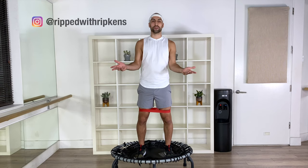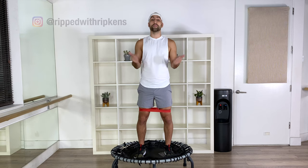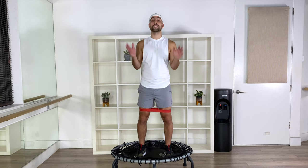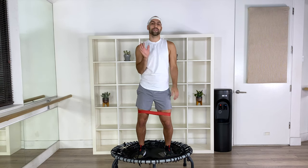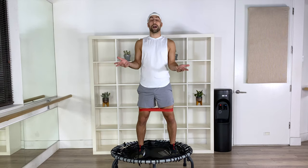Hey, what's up? This is Rip with Ripkins, my name is Dustin. Thank you so much for joining another workout video. My mission is to have people from all walks of life, just like you, to reach the highest level of sustainable fitness. Today I'm bringing you my five favorite moves for your booty.